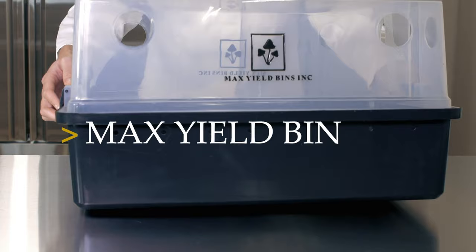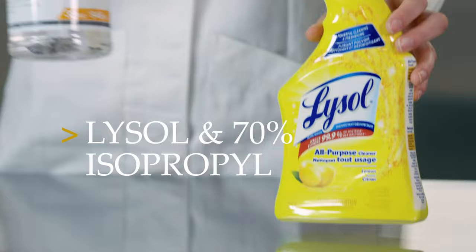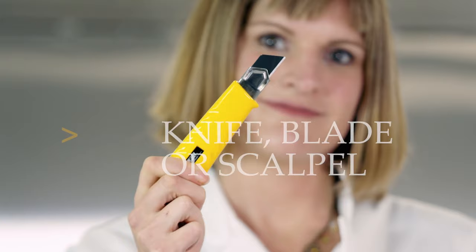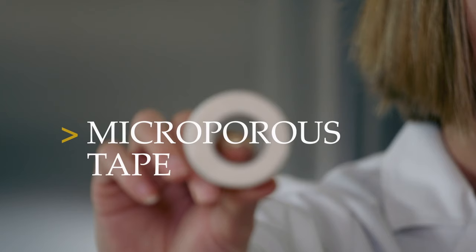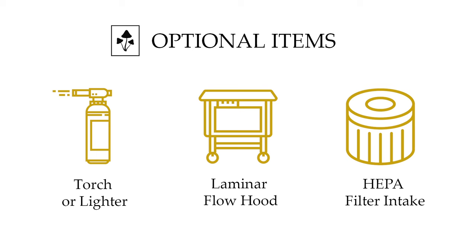Here is a list of things that you're going to need: your max yield bin, spawn and substrate, Lysol, 70% ISO in a spray bottle, some paper towel, a knife, blade or scalpel, and then some tape to seal and some microporous tape to breathe. Additional items on your wish list should be a torch or lighter to sterilize the blade, a laminar flow hood, and a positive pressure room with HEPA filter intake.